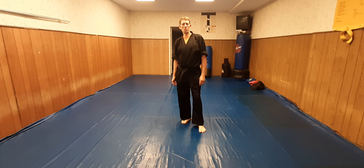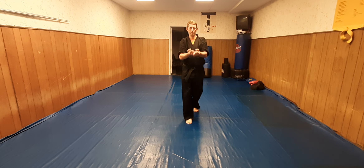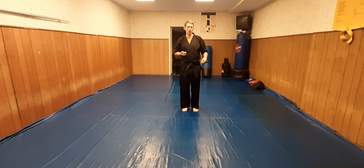Some of these techniques are higher belt techniques. I'm going to start off with it here. I'm going to come in with the traditional bow. First technique, I'm going to take it to the corner.